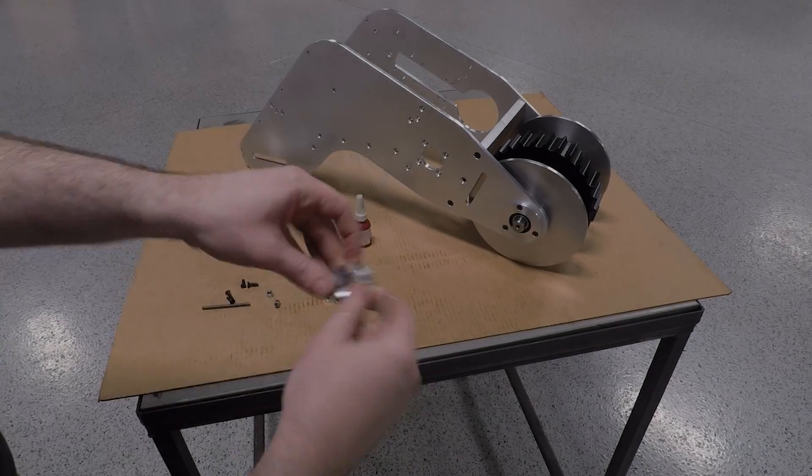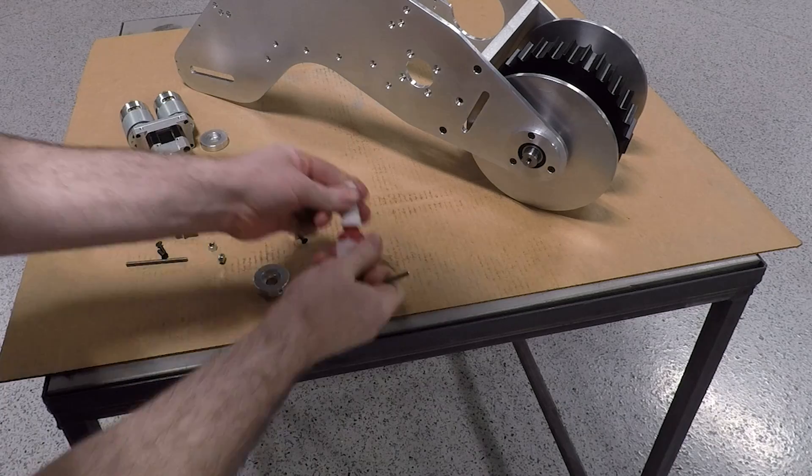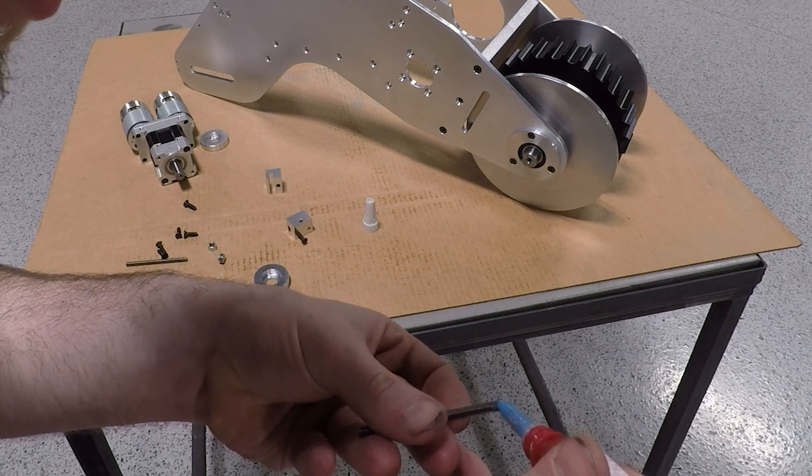I really wanted this joint between the all-thread and the tension rings to be permanent, so in addition to Loctite I took some vice grips and boogered up the threads on the end of the all-thread a bit so that it dug into the aluminum and self-locked.